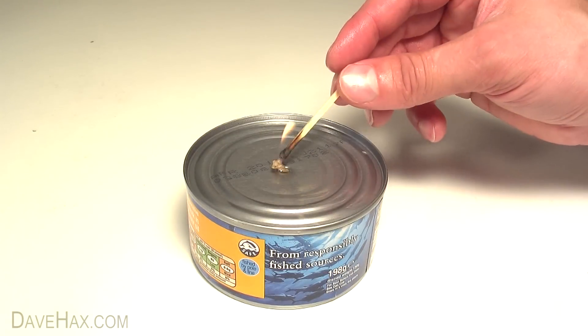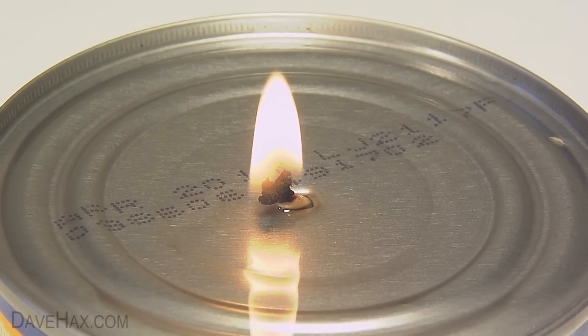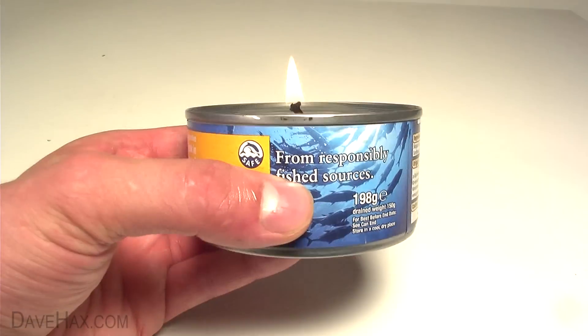Then go ahead and light it up. Surprisingly, this doesn't really smell. And you can still eat the tuna once you've finished.